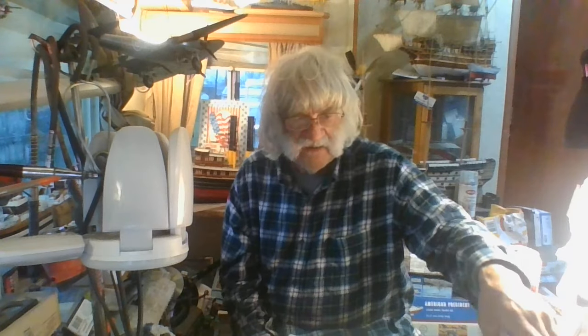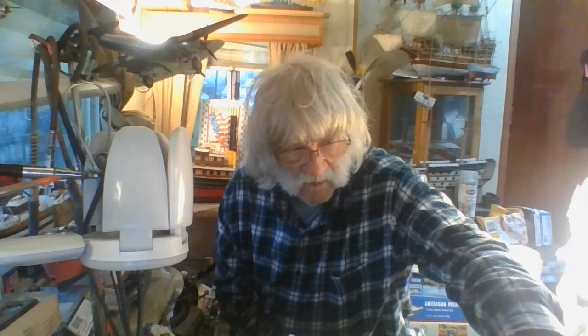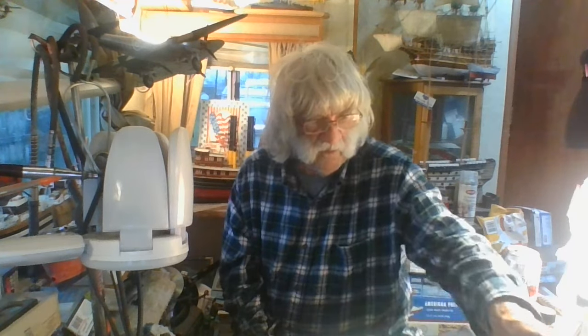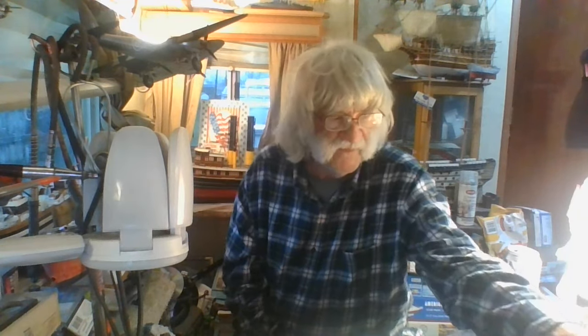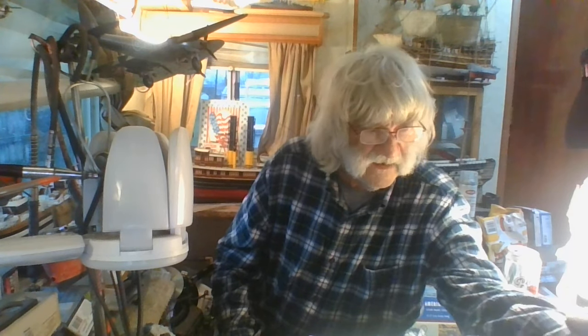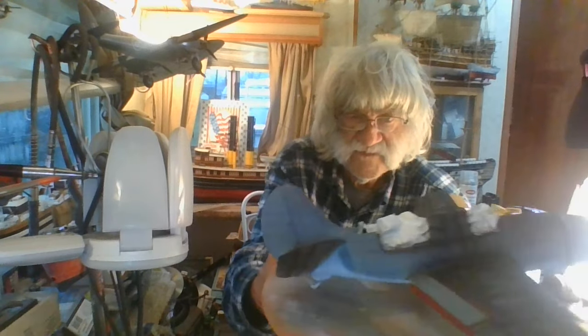I'm going to work on the wings tonight. But first I'm going to finish up my SB2C Helldiver. This is the Affinity 1/32 scale SB2C-4 Helldiver.